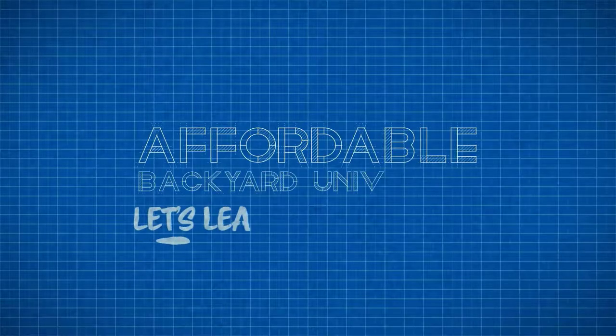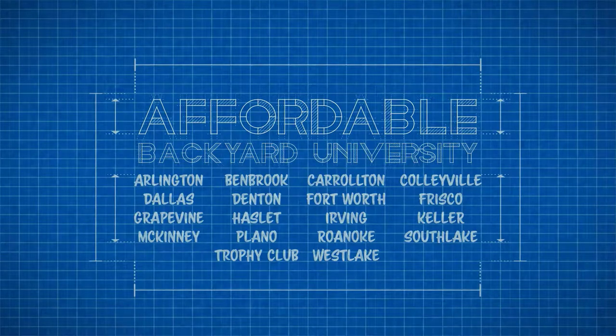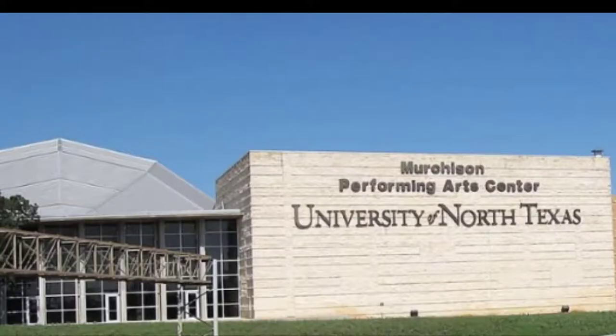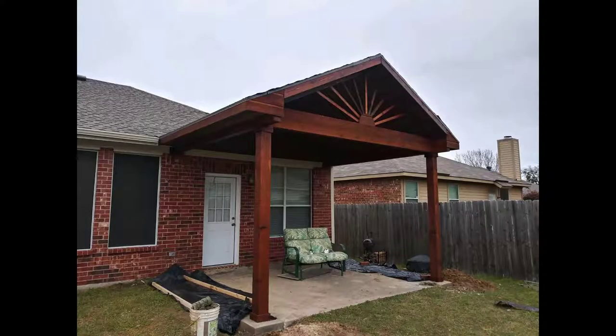Hello and welcome to Affordable Backyard University, where you will confidently learn how to purchase backyard home improvements the right way. This week we're traveling up to Denton, Texas, home of the University of North Texas, where we're going to take a look at a cute, covered, attached pergola.